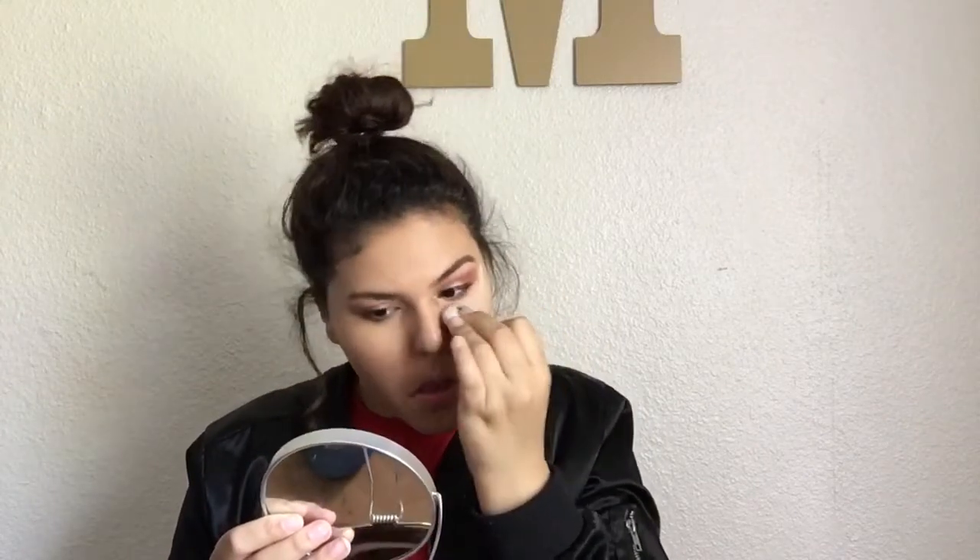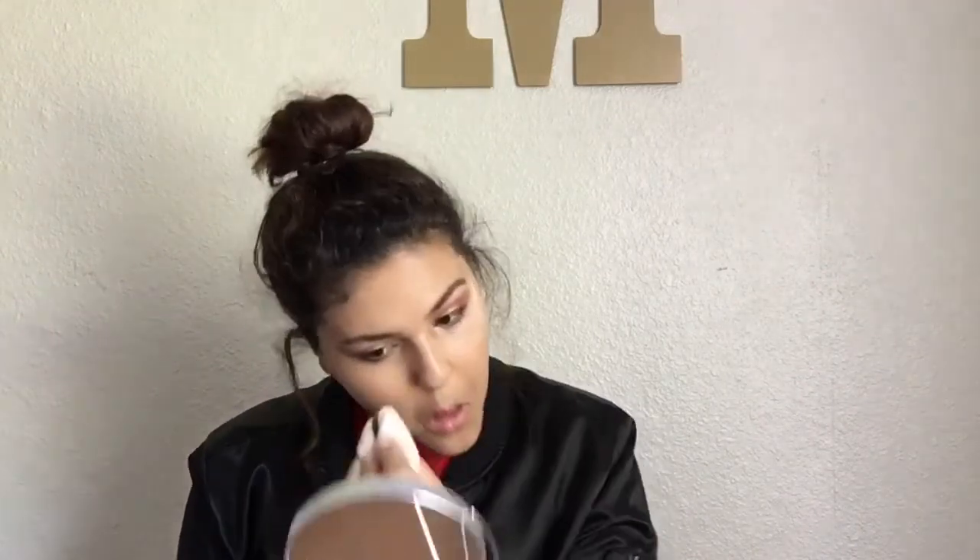Now I'm taking my e.l.f. HD baking powder and using it to bake underneath my eyes. I totally forgot to put on concealer, but I normally don't use it anyway because I don't have trouble with dark circles. I just use baking powder to set my face. I use the little sponge that comes inside it, put it underneath my eyes, and let it sit there while I finish the rest of my makeup — so now I just have white powder underneath my eyes.